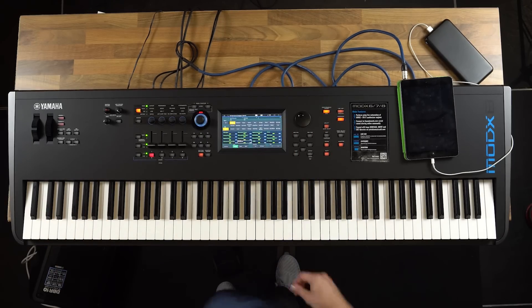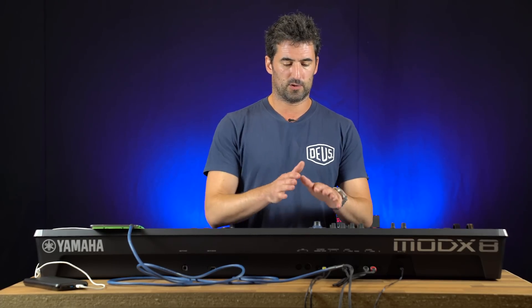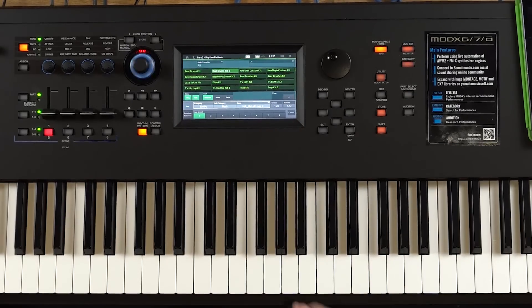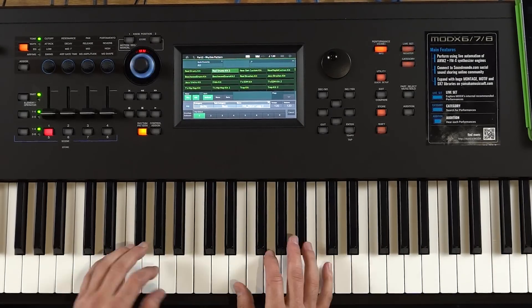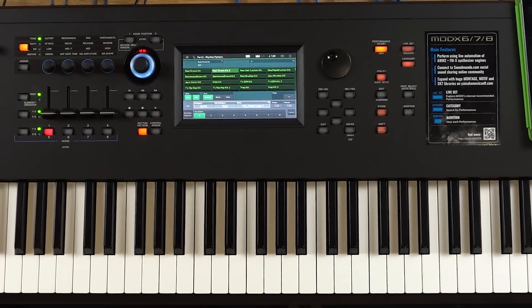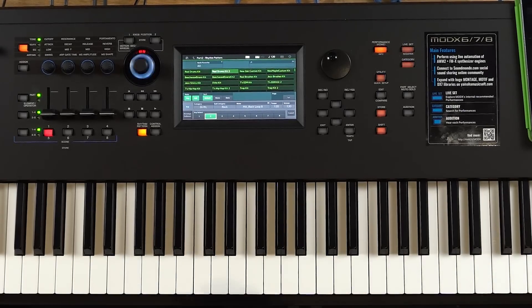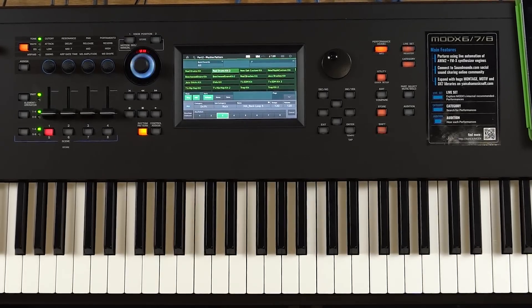Actually one of the new functions on this keyboard — which is not even on the Montage — is you have the rhythm button here. You can just press this one button and then choose a kit, and you're literally just away if you wanted to play to yourself or you're doing gigs. And then we have different ARP selections, so that will change what the drummer's doing — and you don't have to ask him twice either.